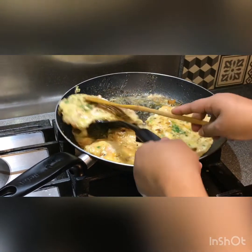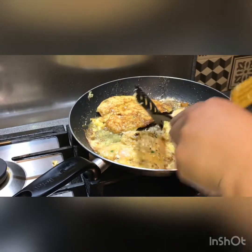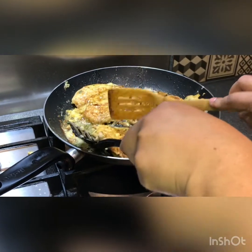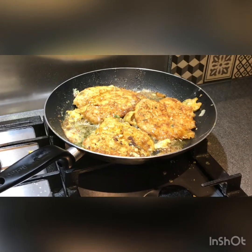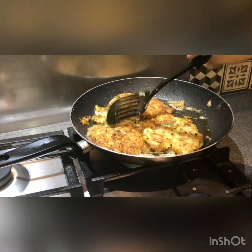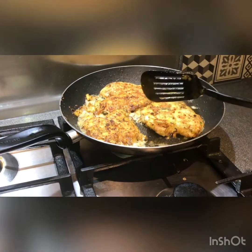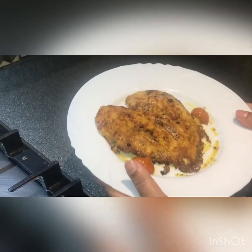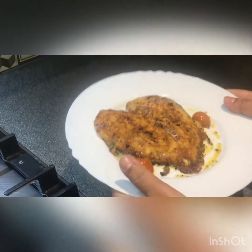I'm placing the chicken pieces carefully. We will cook our plates and finish the cooking. I hope you enjoyed this video, and I hope you enjoyed this video.